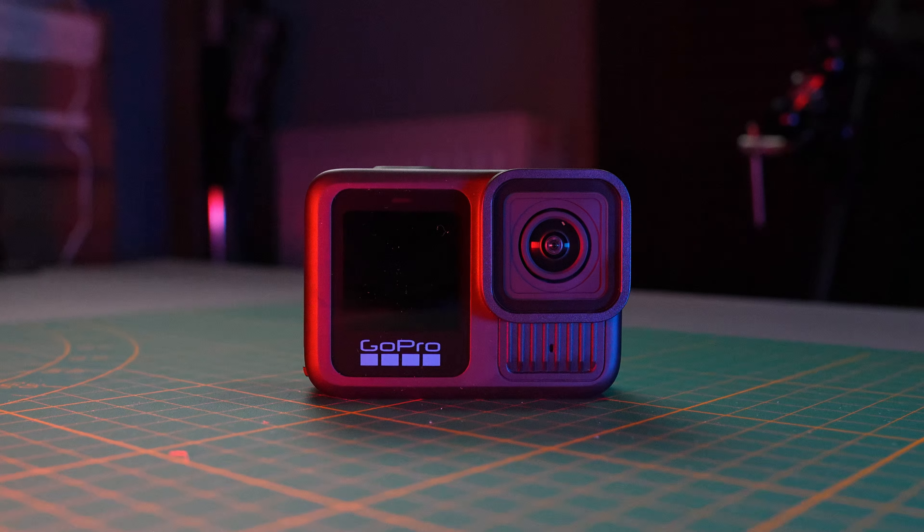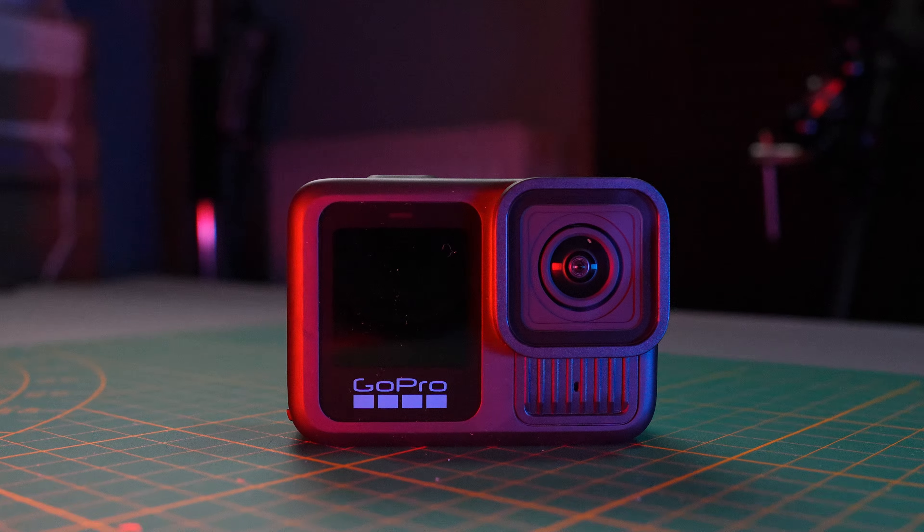We've seen lots of videos about it and lots of hype about this camera, lots of bad reviews, lots of disappointed reviews. In today's video I'm going to give you my experience with this GoPro Hero 13 Black. It does not have only cons — it has some pros, I'll talk about them as well.